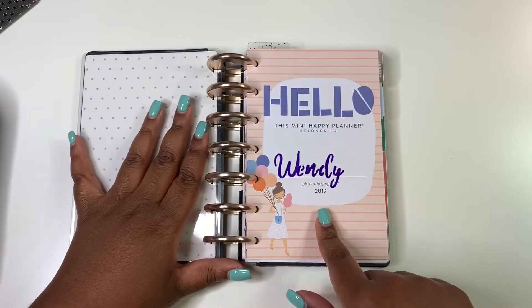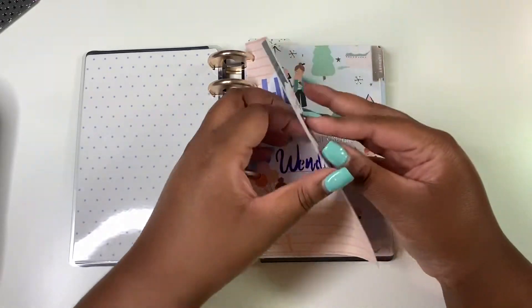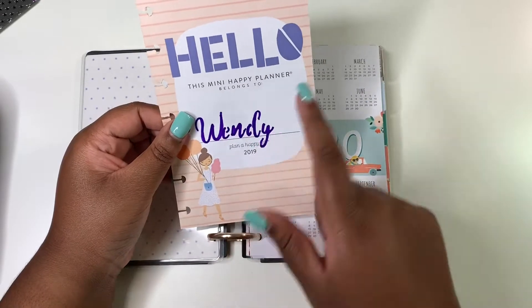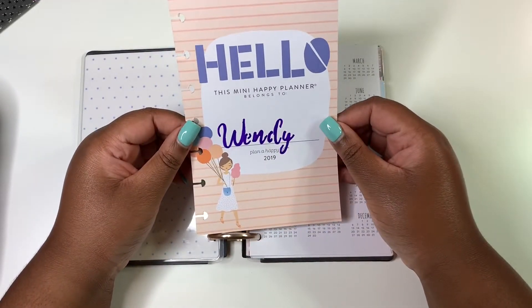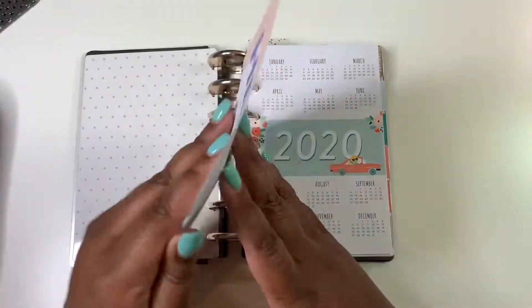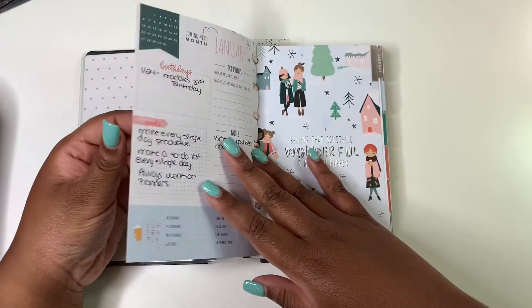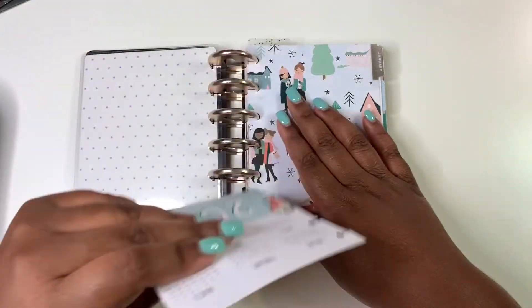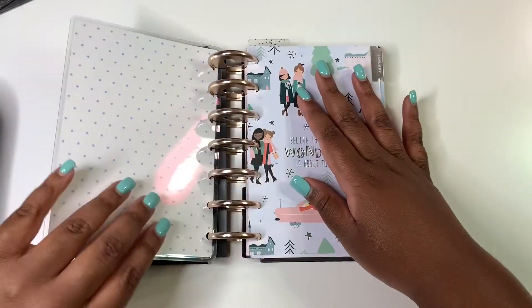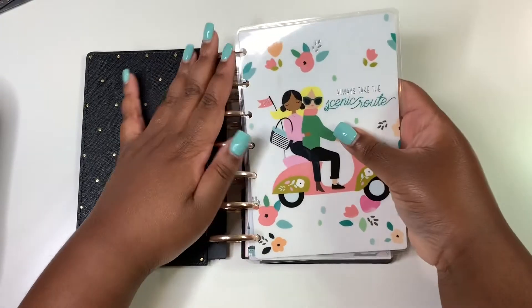Here is the original name page — obviously I'm going to take that out since I'm giving this planner away. That person is not going to want it with my name on it. I suppose I could cover it up, but there's no need, so we'll just take it out. I'm also going to take off this cover and try not to damage it too much.